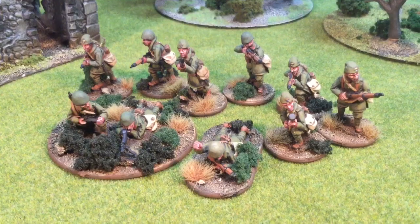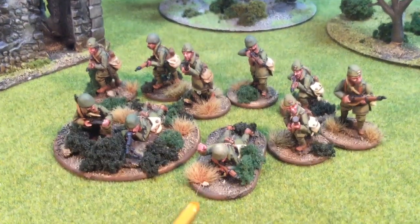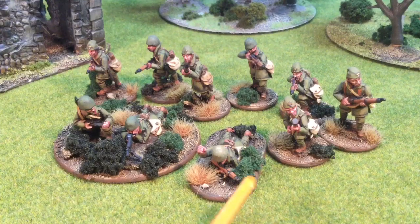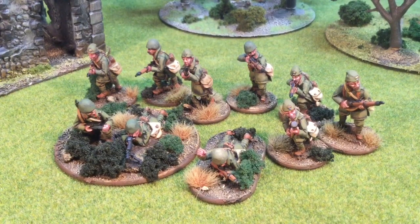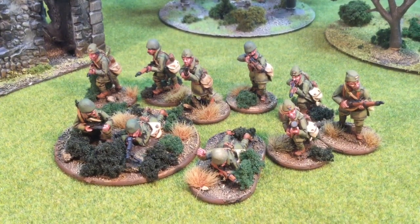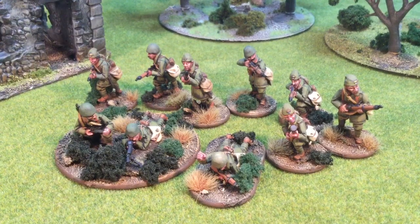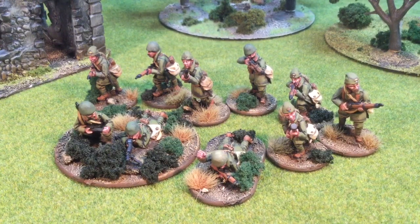The next squad is basically exactly the same, just different figures. Great Escape Games has a squad A and a squad B with a lot of different figures. The NCO is prone with his fist up, we've got a prone LMG with a loader, and a VB launcher of a different model. The Greeks don't have submachine guns, but for plus one point you can make them Mountain Troops — the Evzones — which gives them all tough fighter, really handy given the lack of submachine guns. Officers can take SMGs, but with tough fighter and a pistol, the officer is pretty well set.